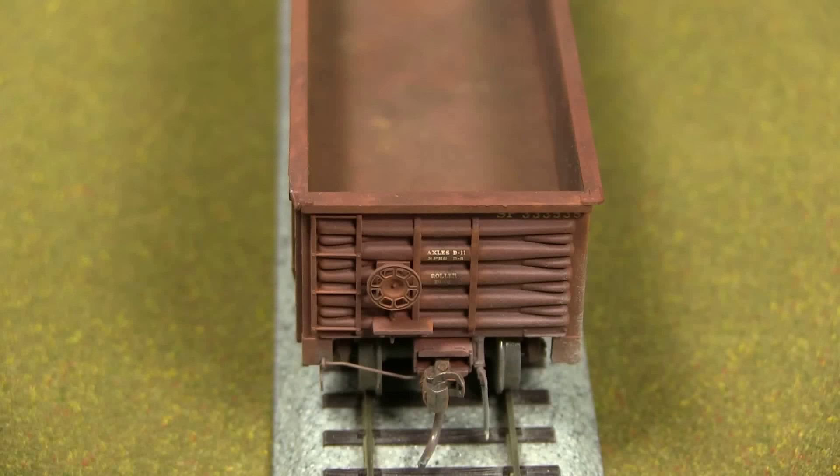Like most Exact Rail stuff, this already had the Kadees on it. I did add uncoupling levers from Detail Associates and used Hi-Tech Details rubber train line air hoses — the flexible kind, so they don't break. This ladder's molded on too, and they did a really good job molding these things because they look separately applied.